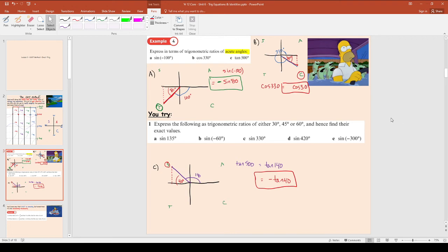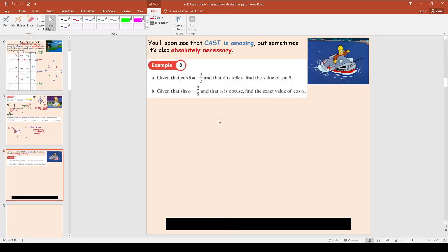The CAST thing goes a little bit more tricky now, and this is the final thing we're going to do today. These harder ones are where you can actually come up with exact values. This is where CAST is absolutely necessary, because you can sometimes avoid it with the simpler questions, but these are where it's absolutely essential.